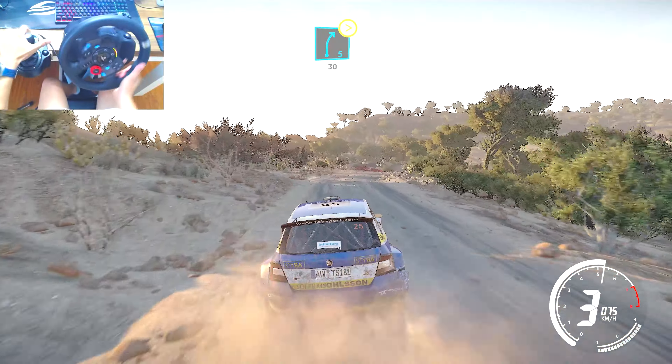Right 5, tightens, don't cut, 30. Left 3, short, 30. Right 4, bumpy, don't cut, opens, into flat right, 80.